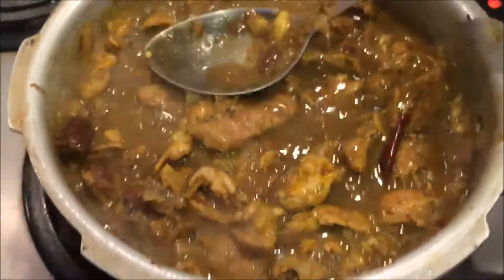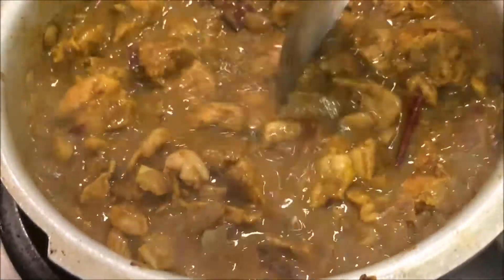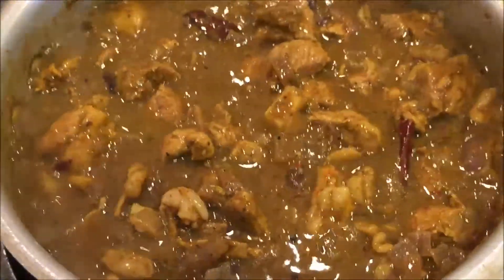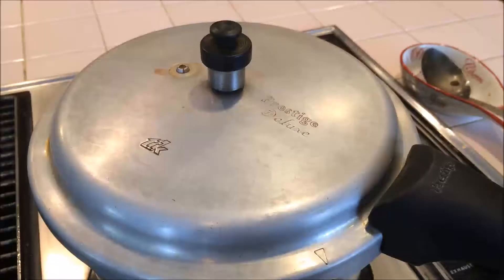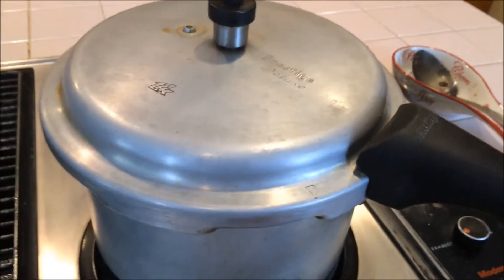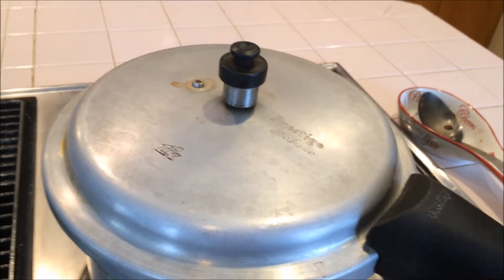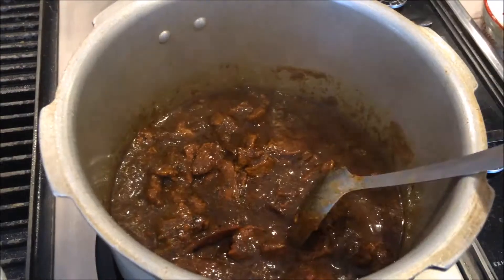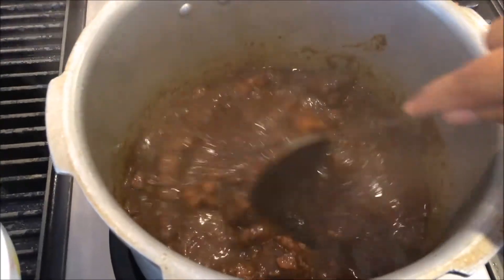Now I am going to close this cooker. After seven whistles we will take it out. It's ready now — I'll leave it for five more minutes then open it. I changed my cooker as I didn't get the whistle properly with the first one. See how it's thick — check the color. Now I'm going to transfer it into the bowl.